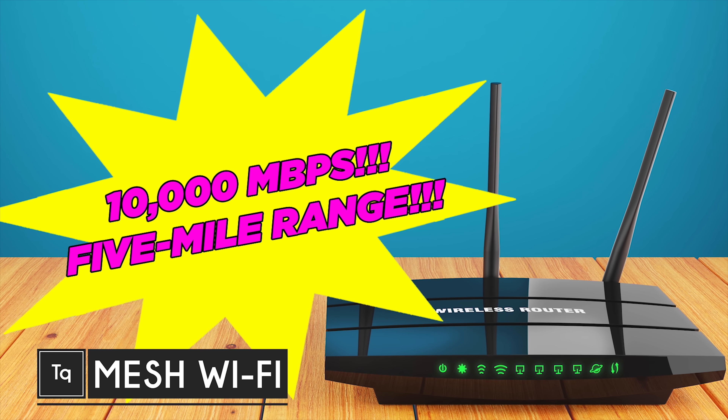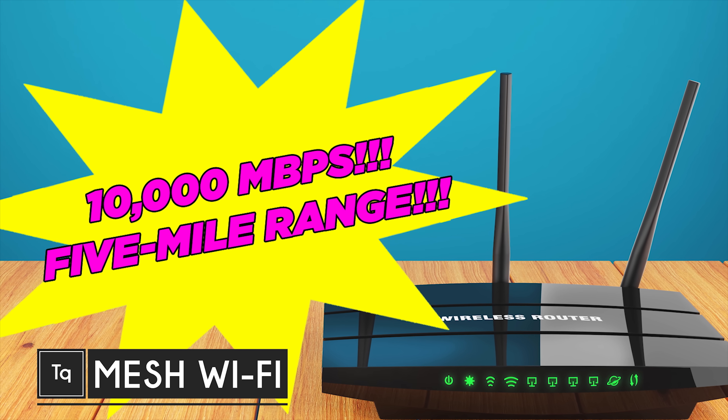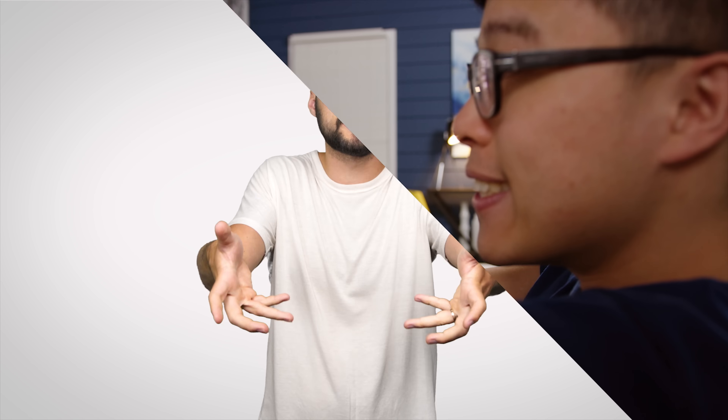We've all been there. You get a fancy looking wireless router that promises lightning fast speeds and ridiculous range, only to find that you can't even load a GIF in your upstairs bedroom. Maybe you're experiencing this right now. And with our increasing reliance on mobile devices these days, like tablets and smartphones and laptops, solutions for extending the range of your Wi-Fi have become more popular than ever, including mesh networks.